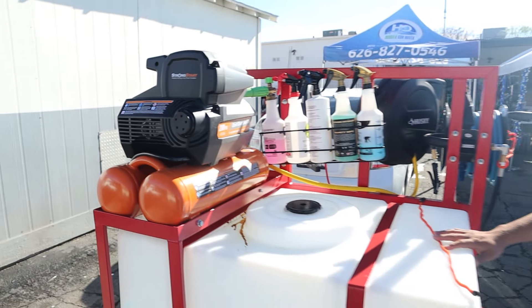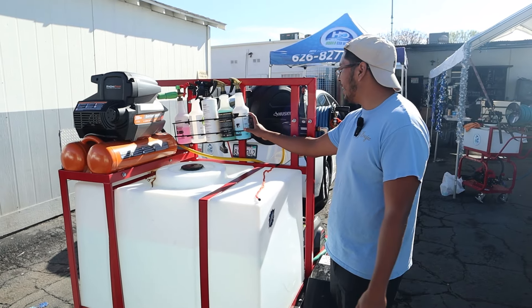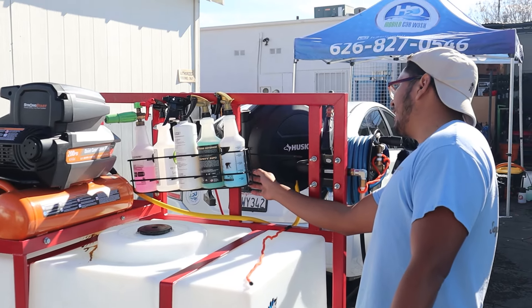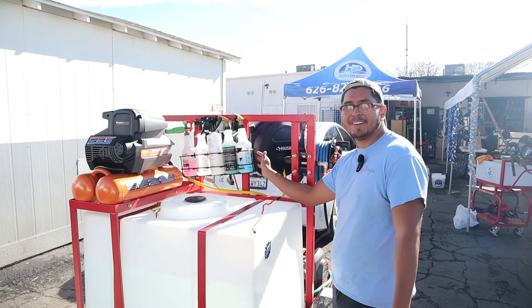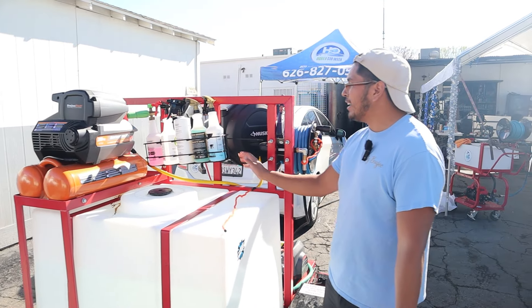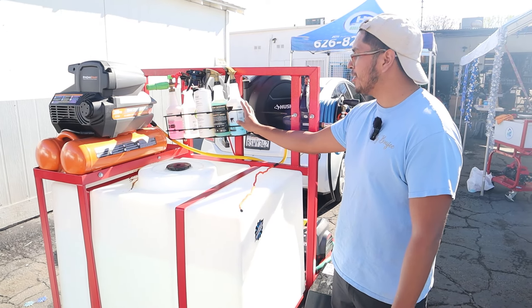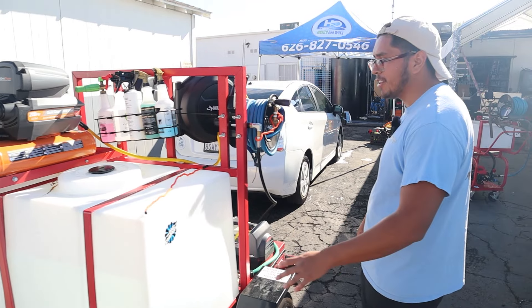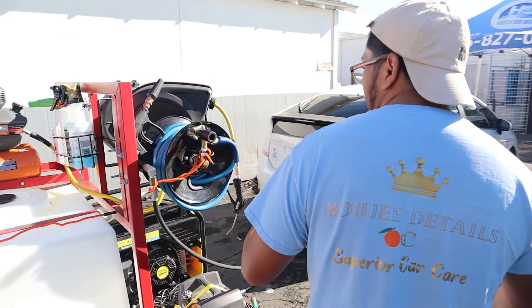I just put this bottle holder in yesterday — it's held up with zip ties because I didn't have screws. Right here I have the chemicals I use most often, so it's easy access and I'm not running back and forth to the trunk of my car.